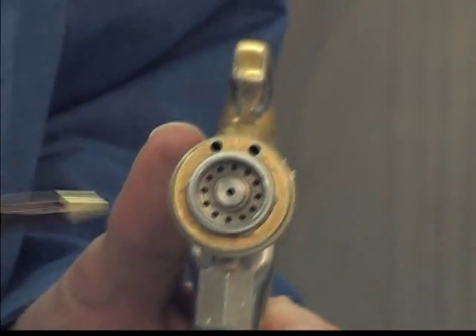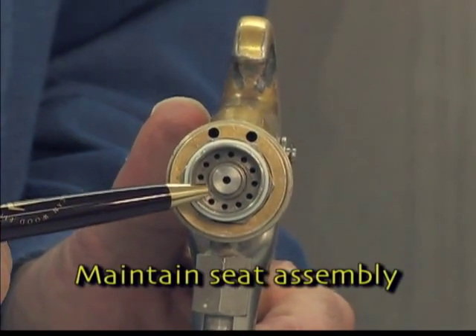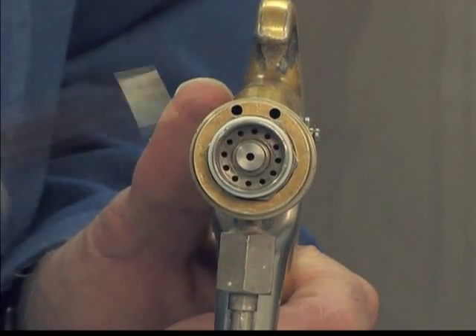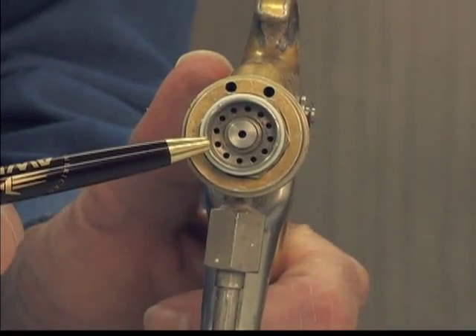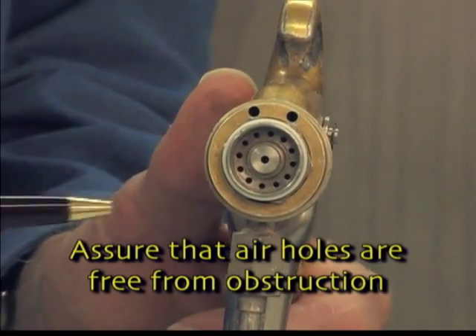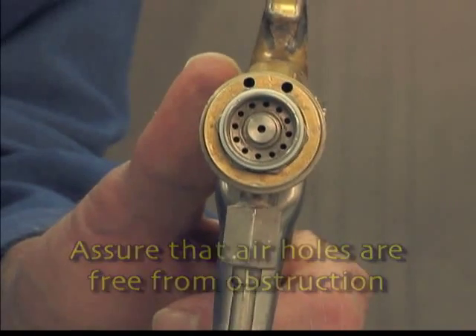Like the airless gun, the air-assisted airless gun also has a seat assembly. This area should be inspected for leaks. If it is leaking, it may be due to some debris or due to a worn seat. The air-assisted airless also has air holes in the seat assembly and in the head of the gun. These should be maintained and free of any type of paint or coating.